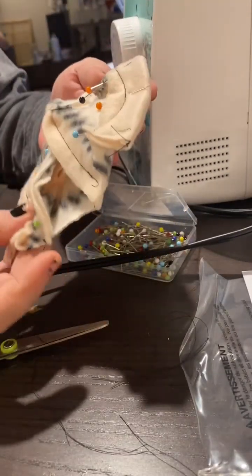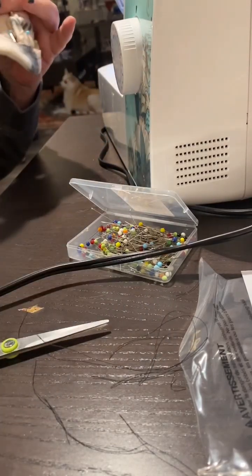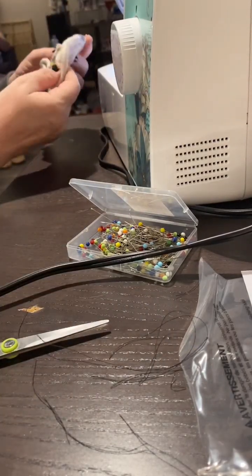Now that that's done, I'm going to pin it all the way around the jacket and get to sewing that on and see how it looks.